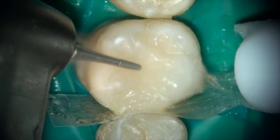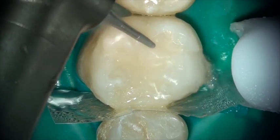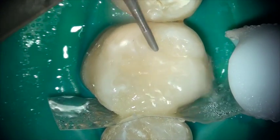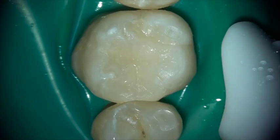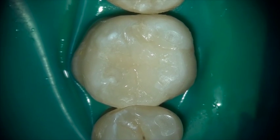And this material, once set, is beautifully finished using a relatively low RPM handpiece with ultra-fine diamonds. So you have an amazing, self-polishing restoration in your hands.